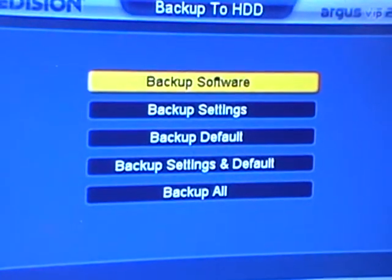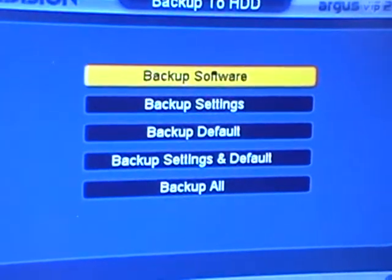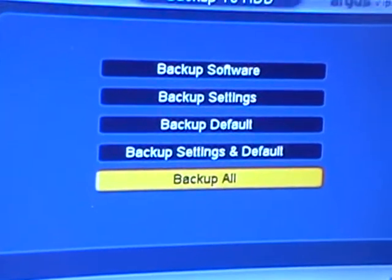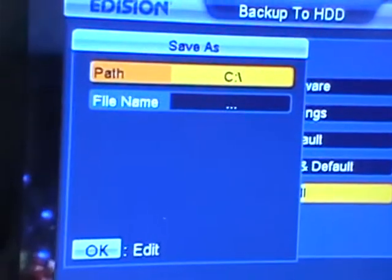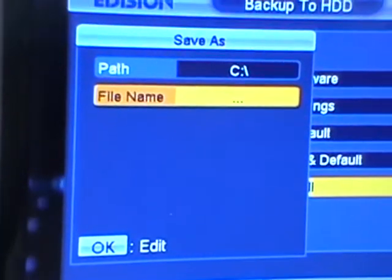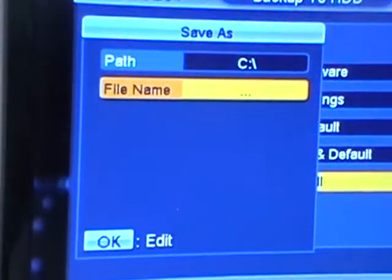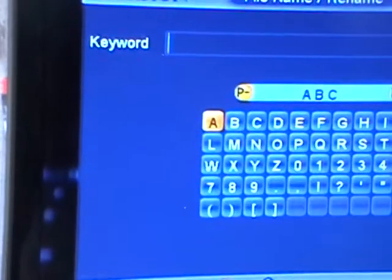We can back up the software, the settings, the default — and the default selection is 'Back Up All.' For the initial backup we'll simply come along and do 'Back Up All.' It then asks us where we'd like to save it. The C drive is effectively the USB key. For the file name, we simply press OK because it gives it a name automatically.